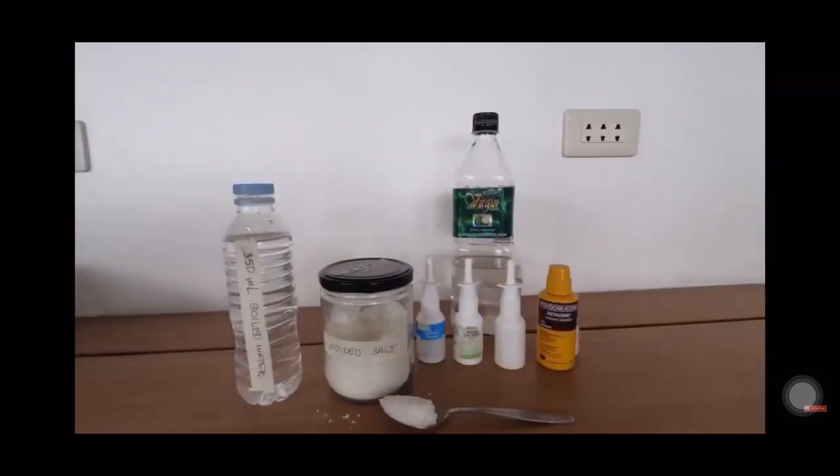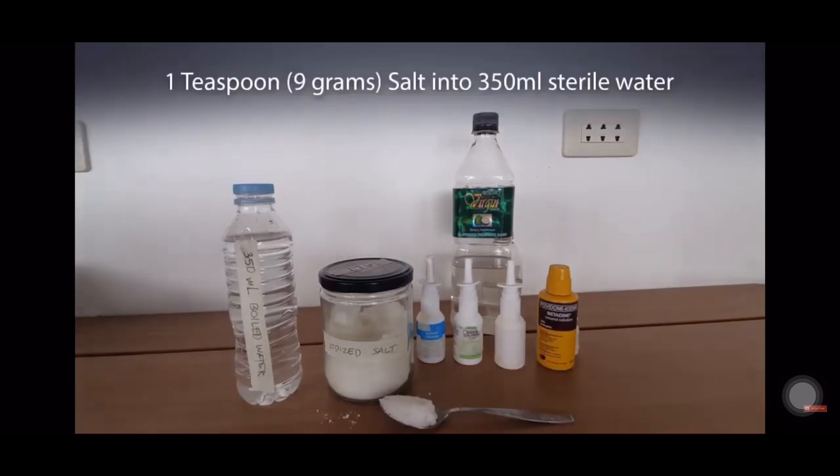To prepare your stock solution of hypertonic saline, just add 1 teaspoon or roughly 9 grams of iodized salt into the sterile water and mix.